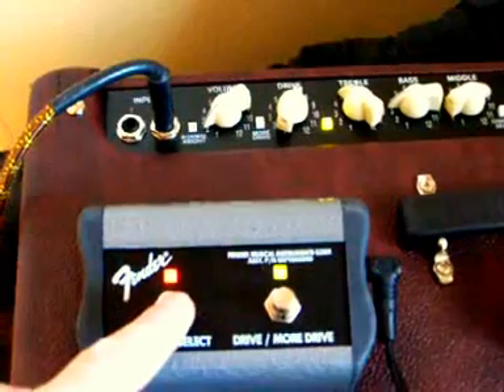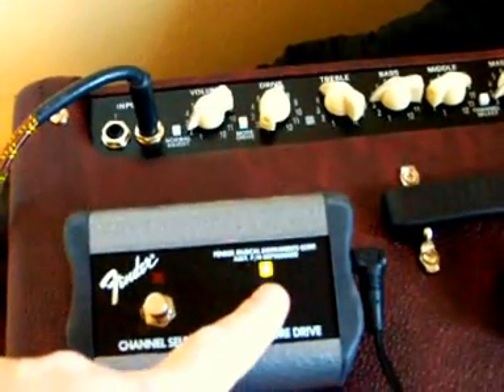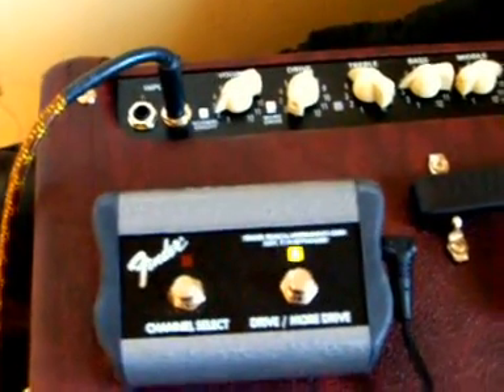So what do you do if you just want channel switching and you're afraid you're going to hit the wrong one sometimes? Because when you look at them, they're both red — it's hard to tell them apart. So here's what we do.